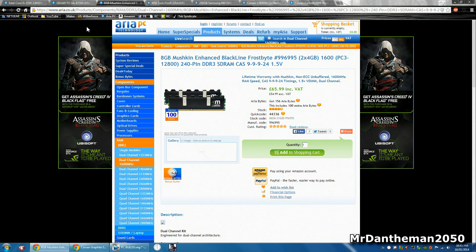Now for the RAM, we're gonna be going with eight gigabytes of Mushkin Enhanced Black Line Frostbite. This is two 4GB sticks running at 1,600 megahertz. The CAS latency on this is nine and you're looking at £66. It's pretty nice RAM.